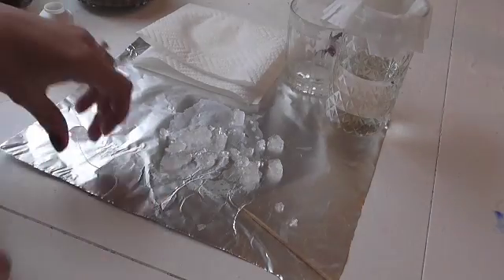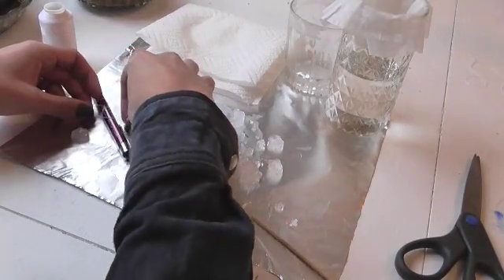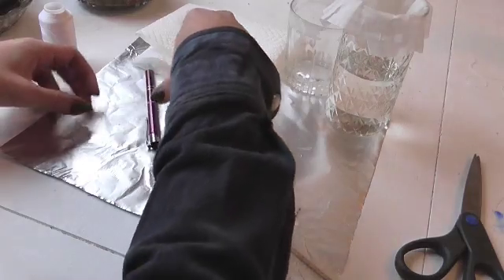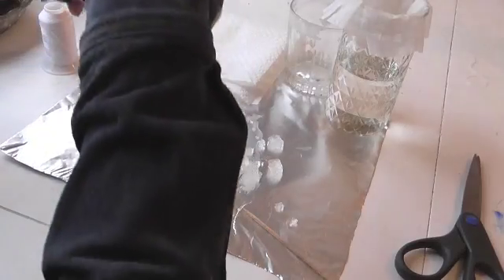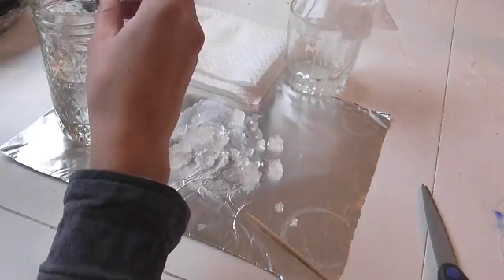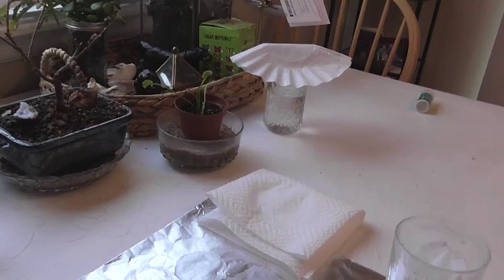I'm going to place the thread in a spot where it doesn't totally cover some of the really pretty faces the crystal has. Tie it to a pen with a reasonable length of thread. When you hang it in the jar, you don't want it to touch the sides, the bottom, or anything — you want it to be completely free-hanging. Pour in the strained liquid, let it hang out for a bit, and cover it so nothing falls in.